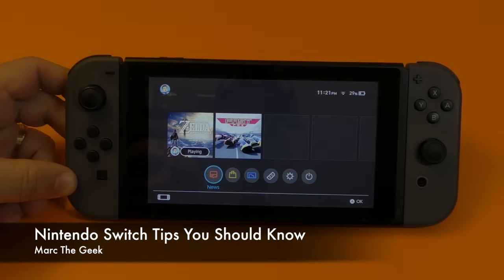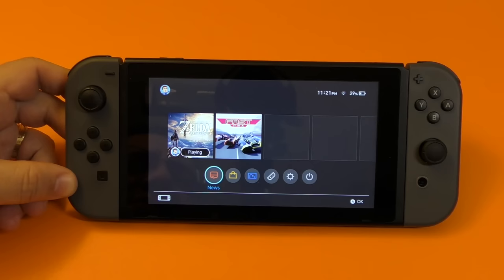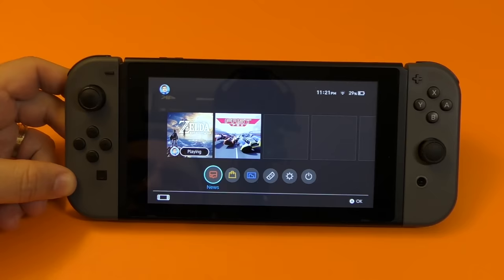Hey guys, I'm Artigig. In this video, I want to share with you guys a couple tips that you should know about the Nintendo Switch, just in case you haven't got it or you're planning on getting it later on in the future. So let's go ahead and get started.